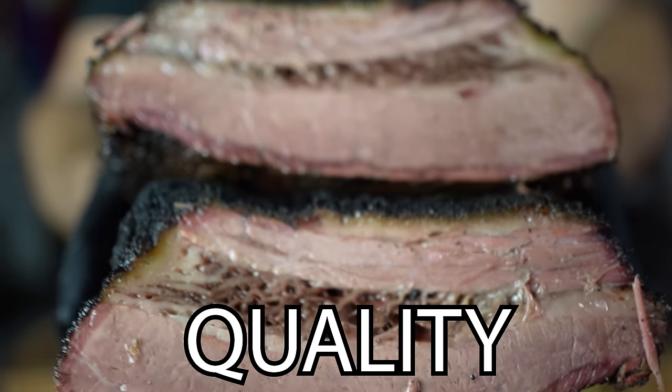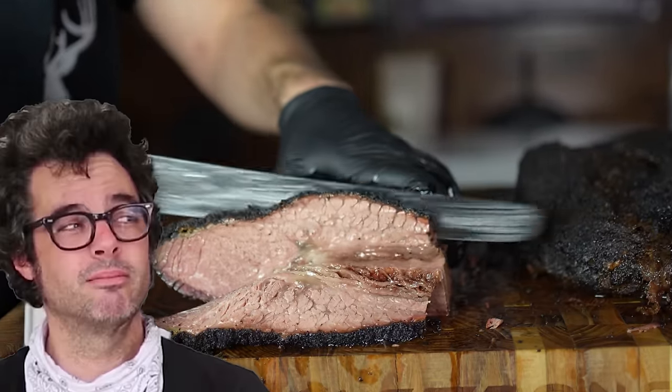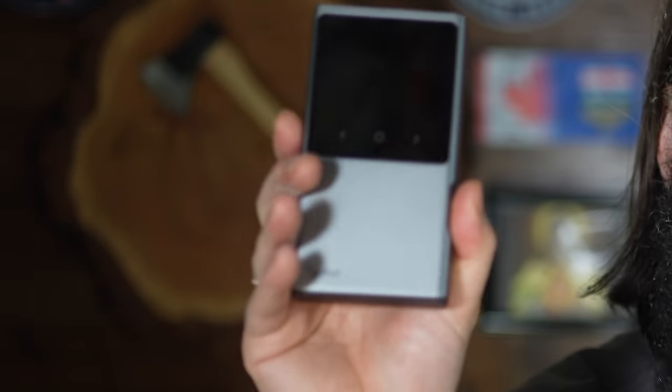Does uneven cooking affect the quality of a brisket? I've always wondered this because top pitmasters like Aaron Franklin say that even cooking is very important. But does it really matter or are we babying our briskets too much? We're going to find out in this video by cooking a couple briskets, and I'm also going to be reviewing the new Typhur Sync wireless probe and giving you guys my honest thoughts on it.